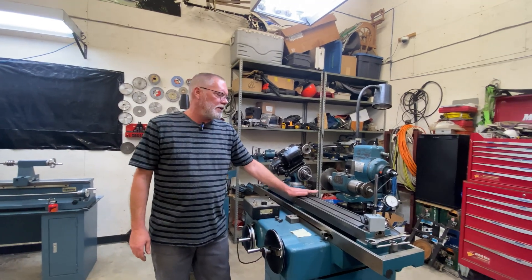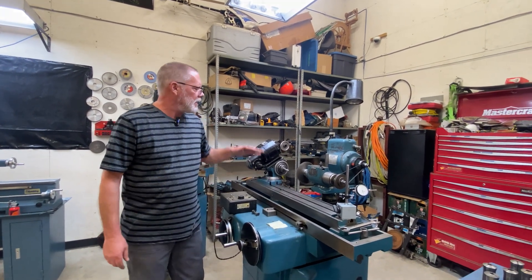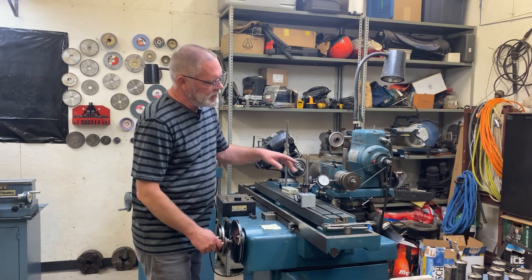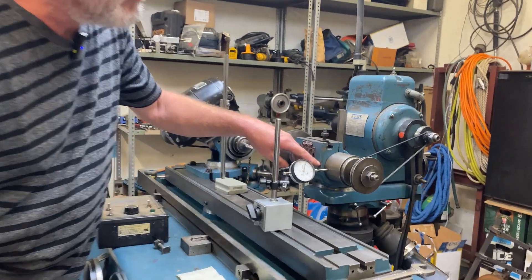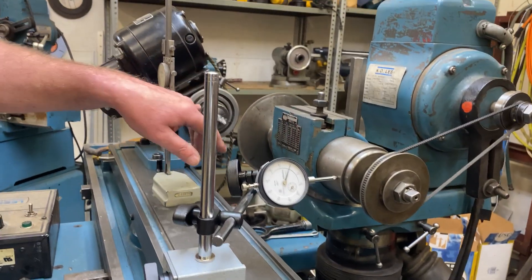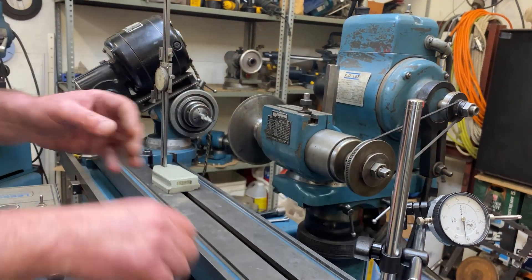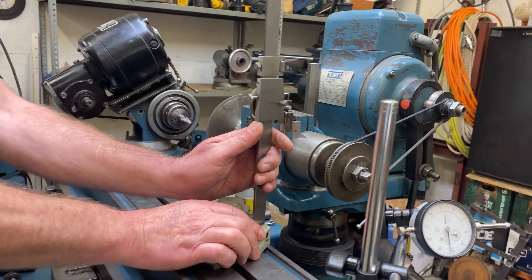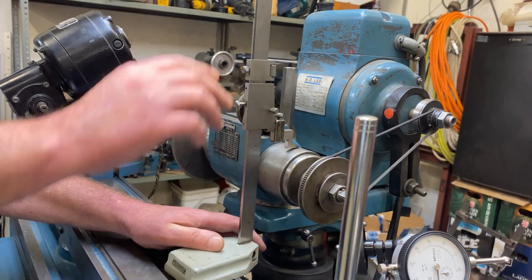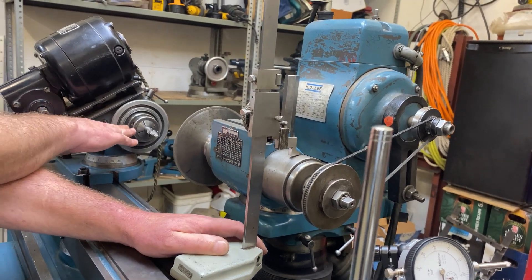We're going to be doing this work on the KOLE 2060 universal tool cutter grinder with our motorized work head. The first thing I've done is get my spindle running true to the ways of my table so that my wheel will contact the workpiece nice and squarely. Next, I've used my height gauge to set the center of my spindle bang on to the center of my work holding fixture.